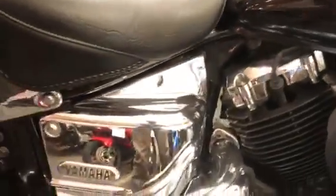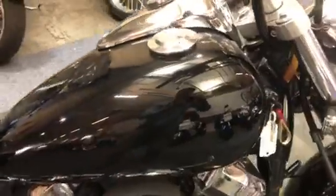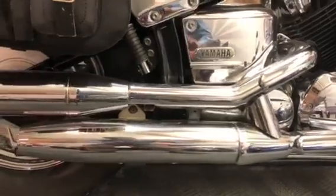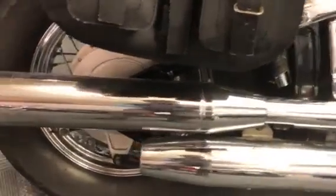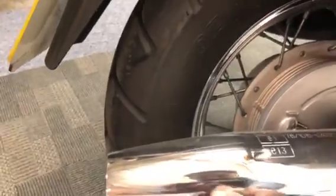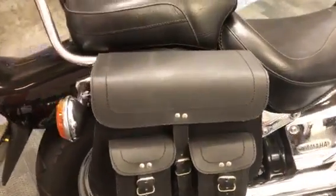The chrome work overall is clean, the tank looks good — can't see any major dings or scrapes. And then again all the exhausts, there's just a couple of little marks towards the tip there, you can just about see a few little scuffs. It's the leather panniers and the Mustang seat on there as well.